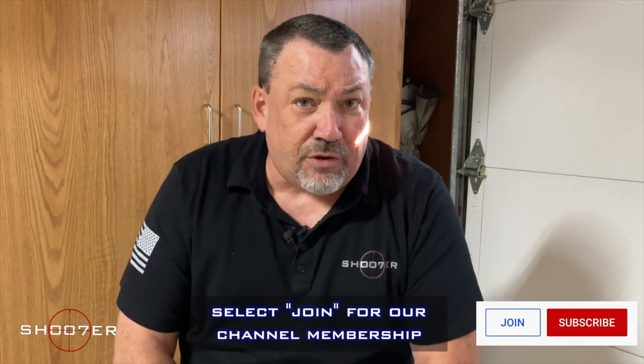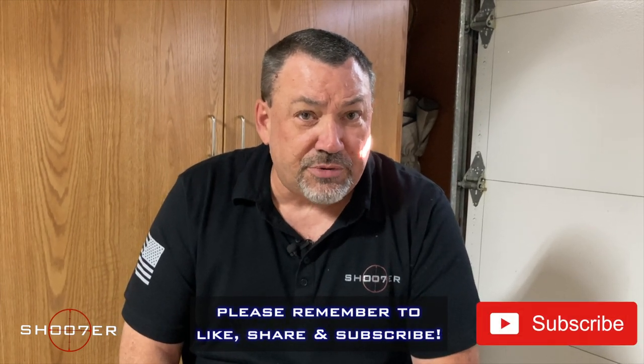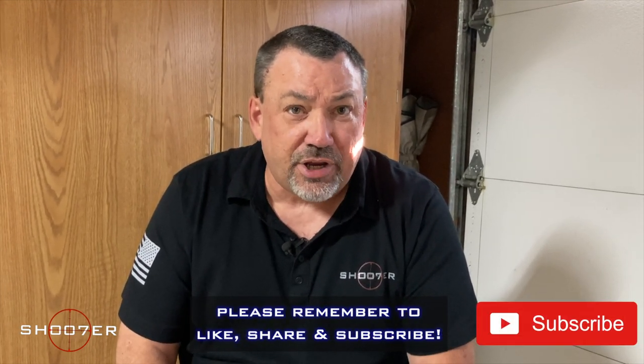So we want to thank you all for coming on in and joining us on Shoot of the Series. My name's Ed Thorell from Firearms Education and Training. Y'all take care, we'll see you next time.